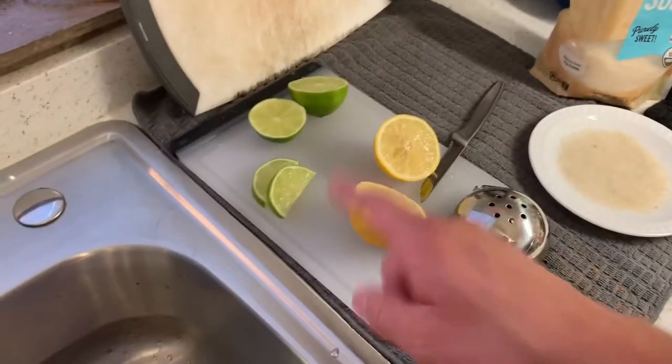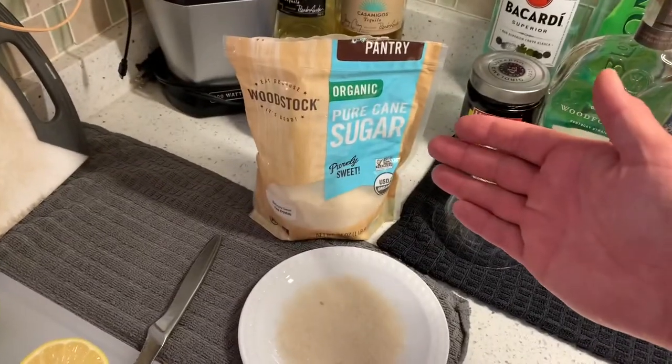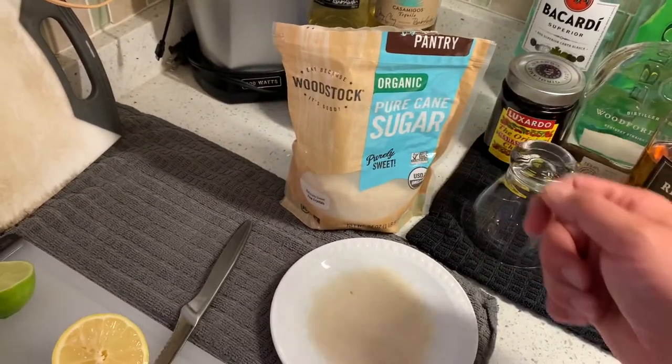I'll rim the glass with some lime, then dip it in some sugar. I like using organic pure cane sugar — Woodstock brand.